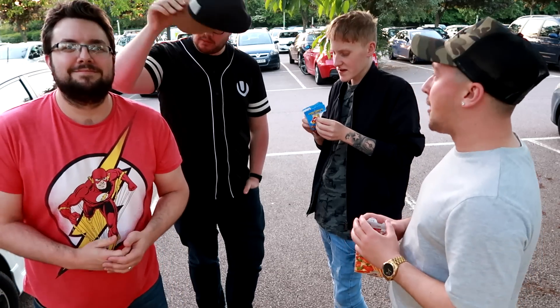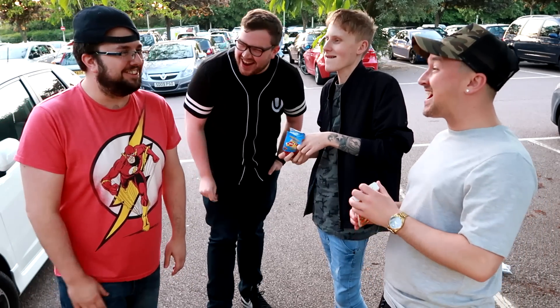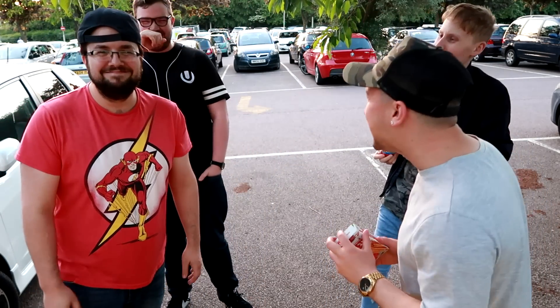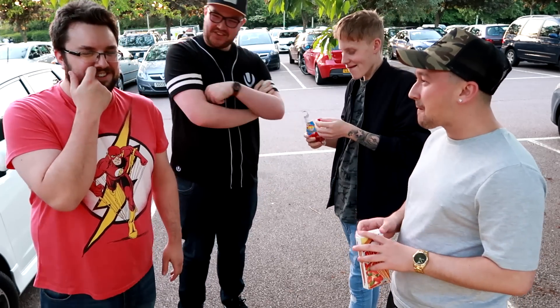Thank you very much for watching everyone. Did you see these in Aldi and were you interested enough to buy one? Let me know in the comments below and subscribe for more videos. Oh — thought that was a branch falling down. Is that why you started cowering? Yeah, actually nature does terrify me.